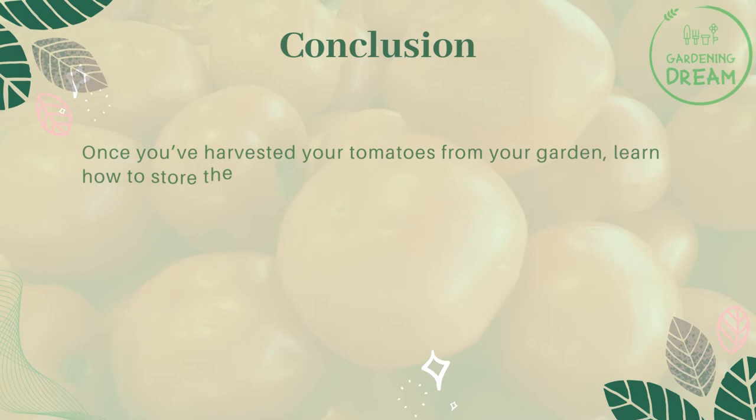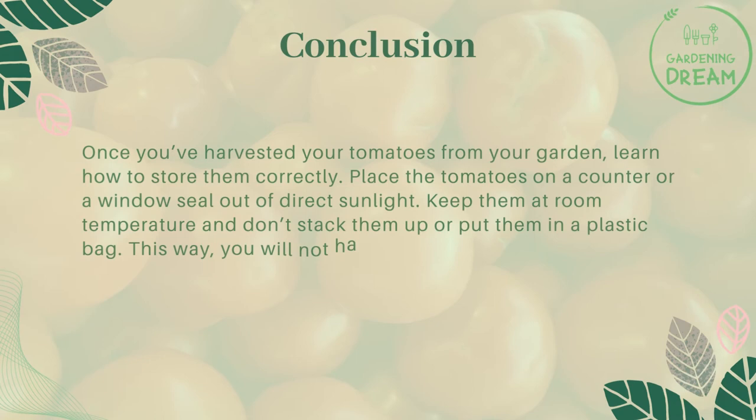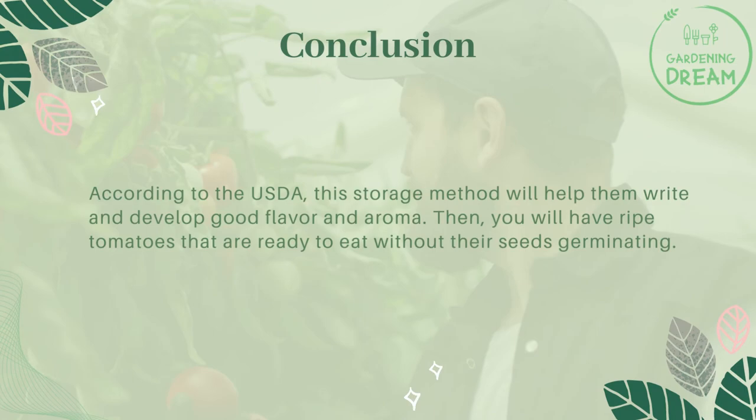Once you've harvested your tomatoes from your garden, learn how to store them correctly. Place the tomatoes on a counter or a window sill away from direct sunlight. Keep them at room temperature and don't stack them up or put them in a plastic bag. According to the USDA, this storage method will help them ripen and develop good flavor and aroma, giving you ripe tomatoes ready to eat without their seeds germinating.